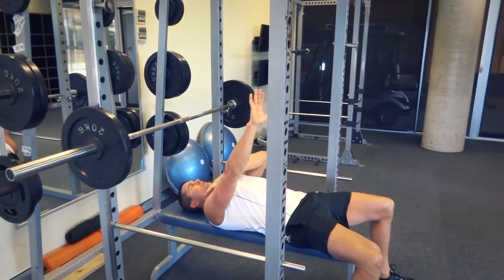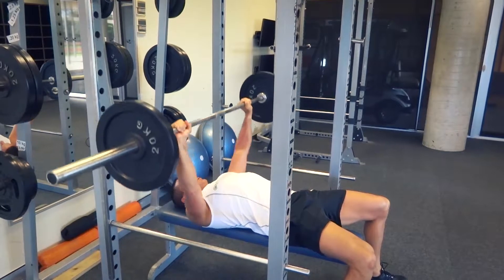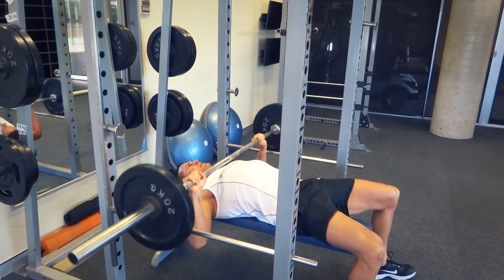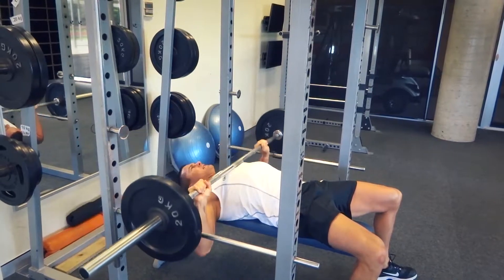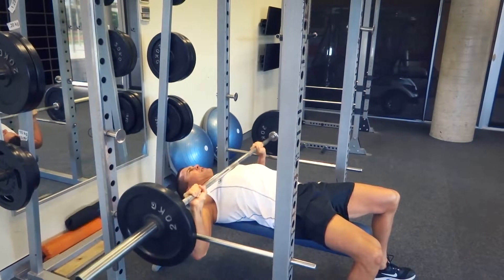We're going to start with the bench press. We're going to go back to back, starting with the compound muscle movement groups — triceps, front deltoids, and pectoral muscles. With the flat bench we're really going to get into the bottom of the pecs.